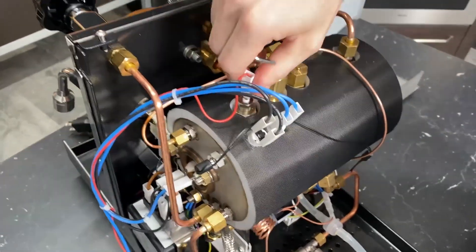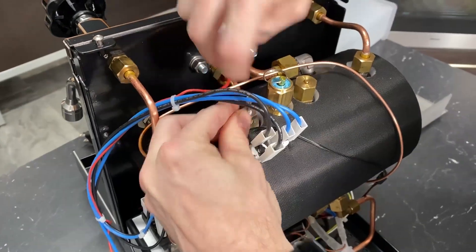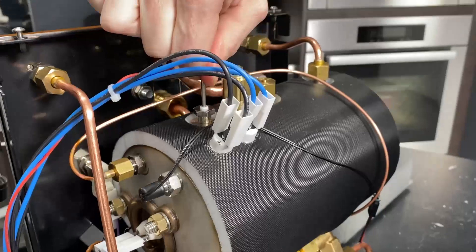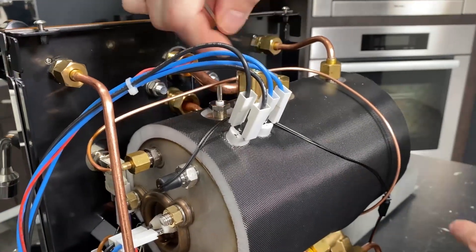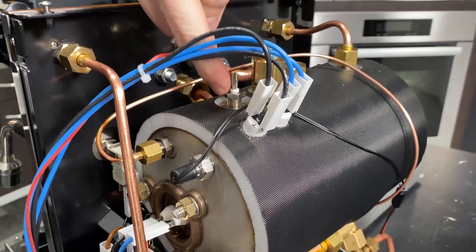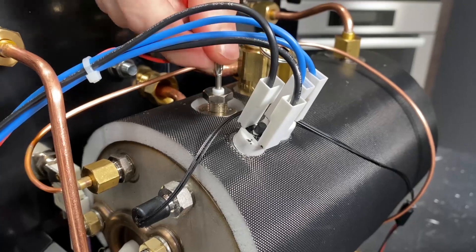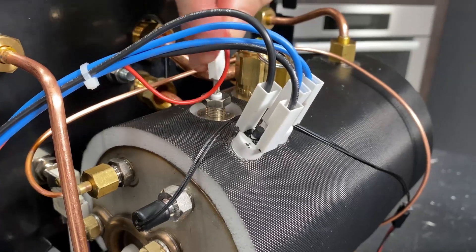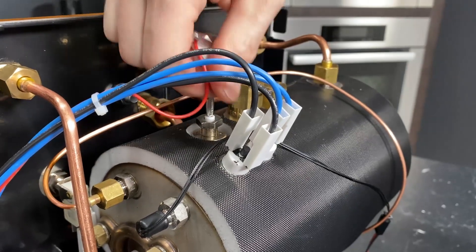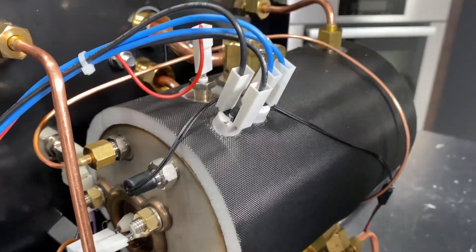Up here, that's your level probe — it's a little loose. If you ever do that to your machine and you see that it pulls out really easily, you just tighten that nut right there. You don't want to be able to really easily pull that up — that's how you'll end up with a leak. So if you're ever trying to take that off and the whole thing pulls up, just tighten that nut up a little bit to make a better seal.